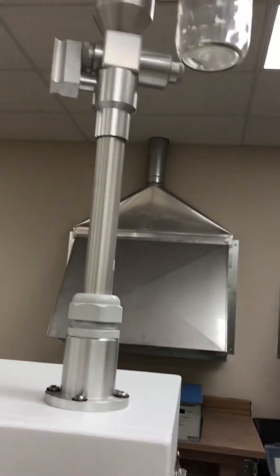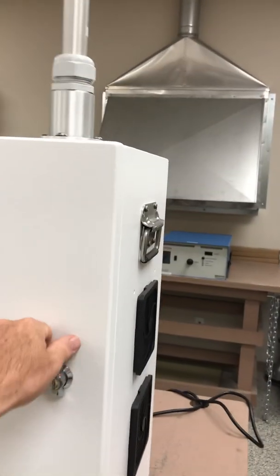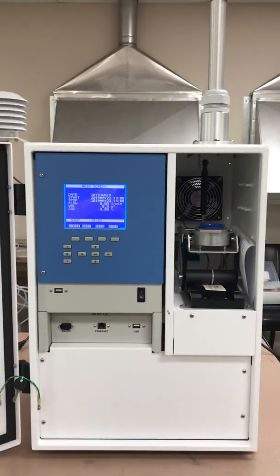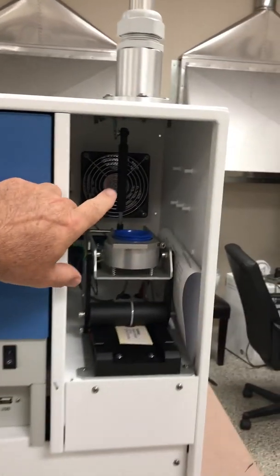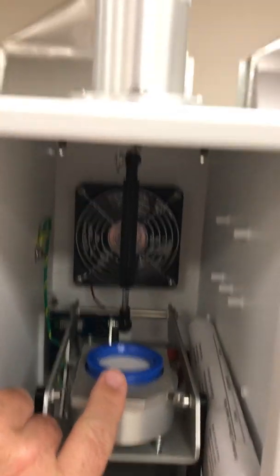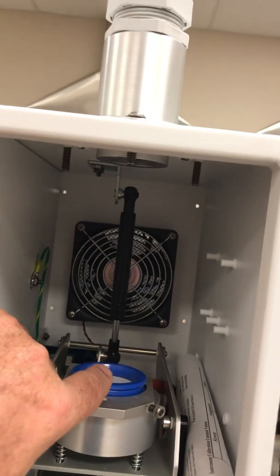Air comes down into the top of the unit through this mast assembly. We've got the front door, and what we do is open up this door. We have the electronic housing and the filter sample on the right. There's a multi-menu display here. On the right side is where the filter is collected — the particulate is collected on the filter. There's a tube that mounts and comes down from the top here.